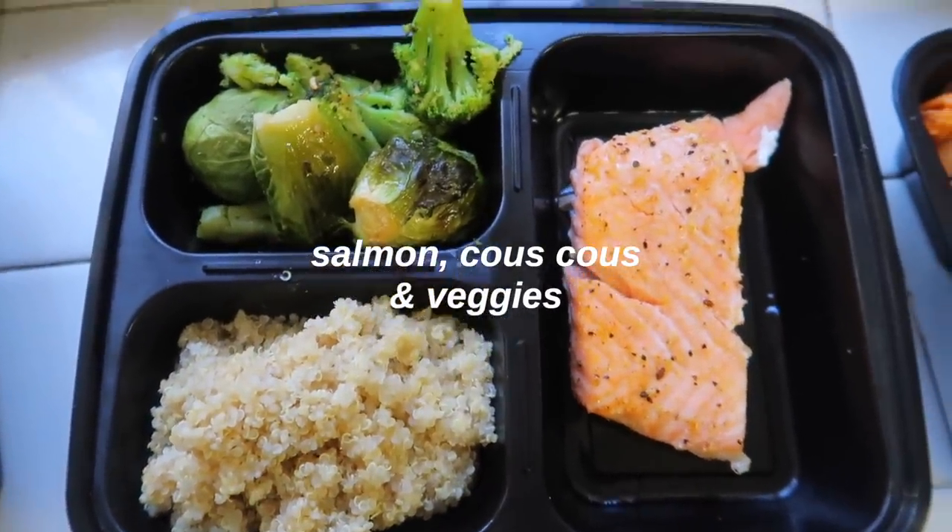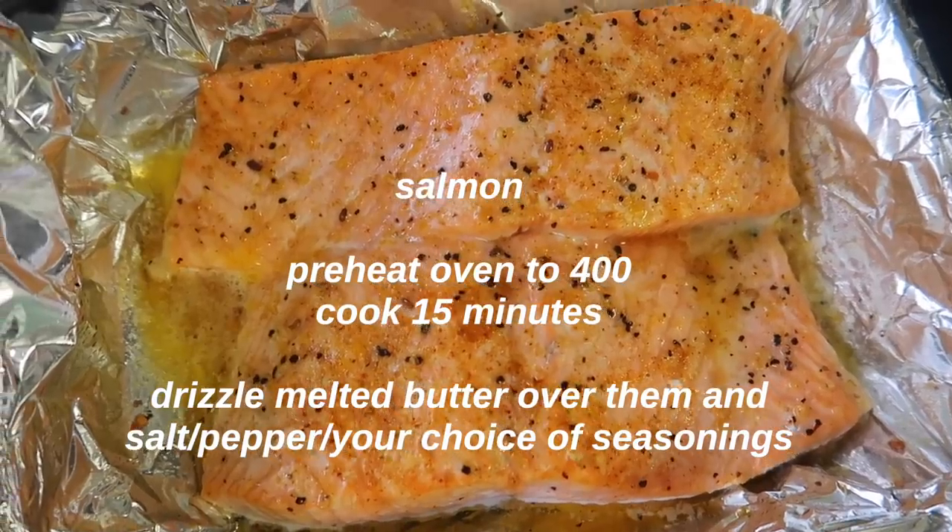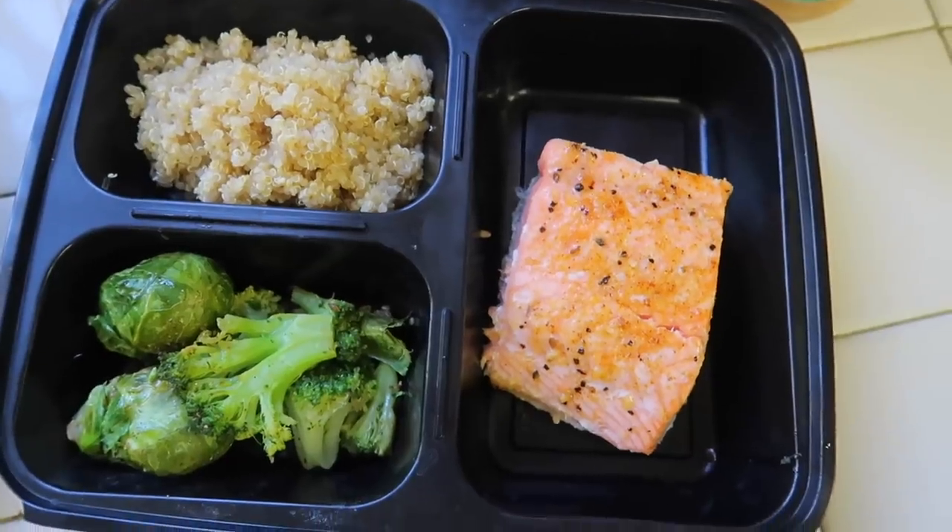For dinner this week I did salmon with either couscous or sweet potatoes and vegetables. I cooked the salmon in the oven with a little butter and lots of seasonings. I already had the roasted broccoli and vegetables from earlier. I ran out of sweet potatoes so I used a heat-up couscous packet from Trader Joe's instead. All of this — everything I told you guys — took about an hour and a half, with a friend helping.